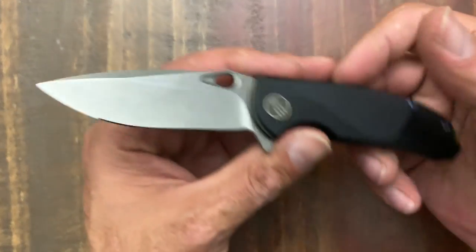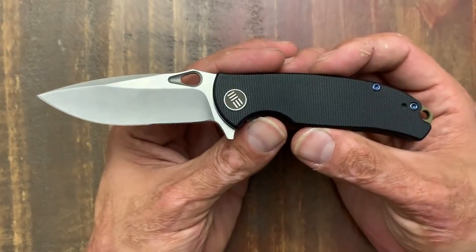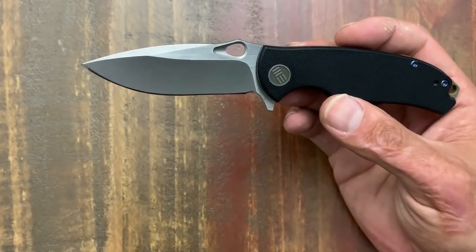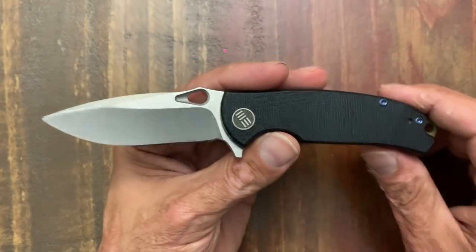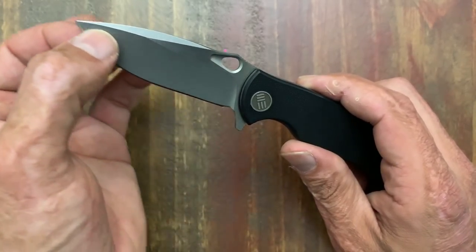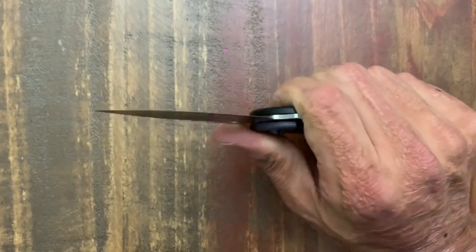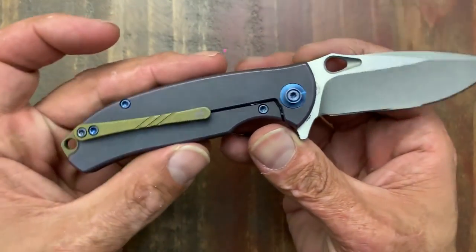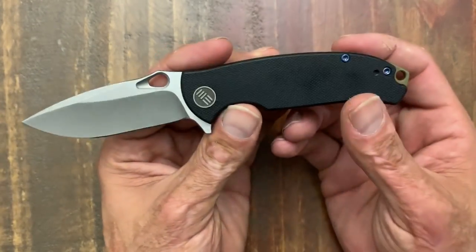Next one is by Wee Knives, and that is the Rectifier. This was a pretty exciting offering — I was pretty pumped to see when they released this guy, because a lot of Wee's knives were three-and-a-half inch blades or pushing close to that four-inch marker. This was their first dive into that sub-three-inch marker in their upper tier knives. You got a sub-three-inch blade with a very nice shallow hollow grind — nice and thin behind the edge. This thing's an amazing cutter with nice ergos.